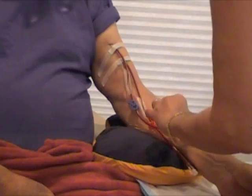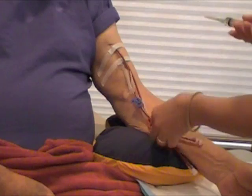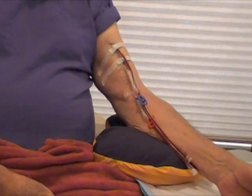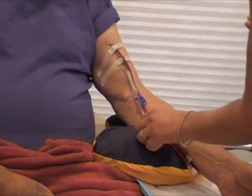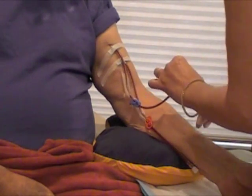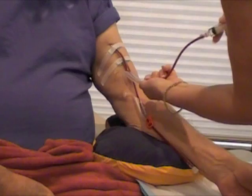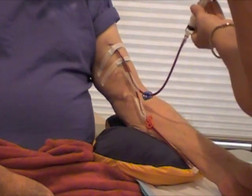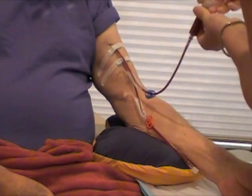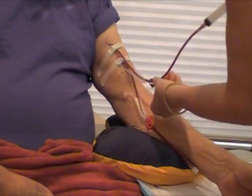At this point I put heparin in the venous line to keep his blood thin enough during treatment. I just insert it into the venous line, pump it a little bit, make sure it's in there. And wait two minutes and we're ready to start treatment.